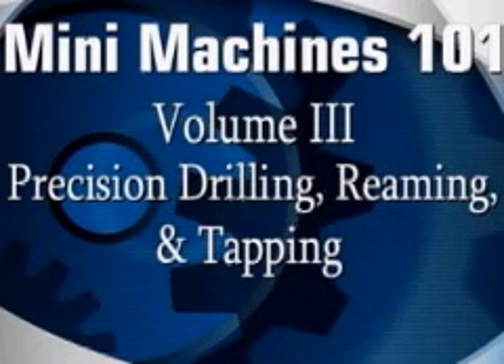Welcome to Mini Machines 101 Volume 3. In case you're joining us for the first time, my name is Lex and I'll be your guide today as we finally get around to making some chips.